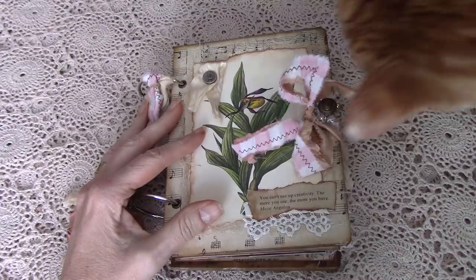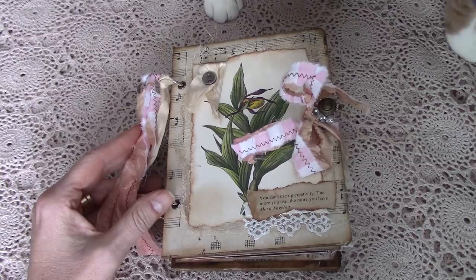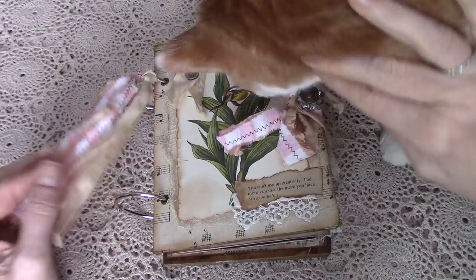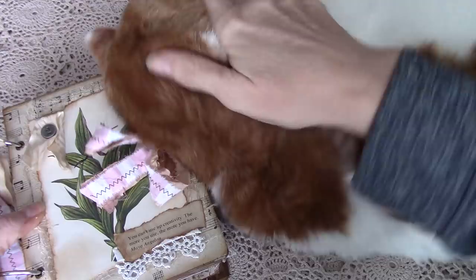Hi everyone, it's Wendy and Leo — it's his paw here in frame. Welcome to my channel. Today I am really pleased to share my A Tattered Dream Design Team project for January. I was so inspired by Miss Angie. I looked back at some videos of the beautiful items that she has gifted to many wonderful journal artists.